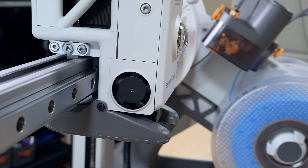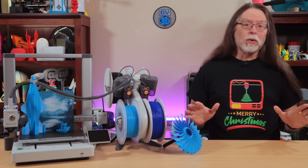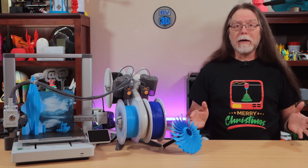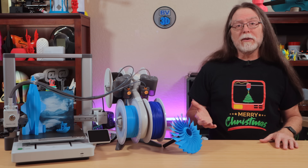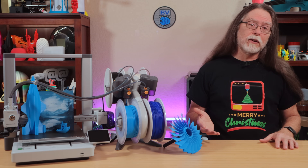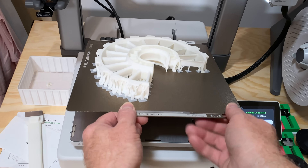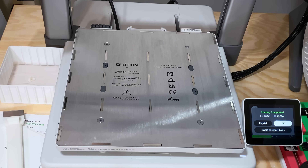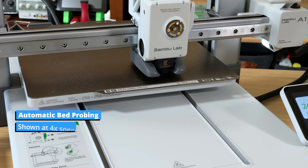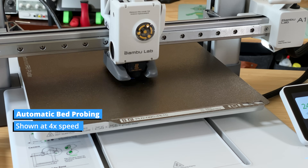The toolhead has a fan for the cold side of the hotend and a parts cooling blower to cool the model you're printing. It doesn't have any auxiliary cooling blower, but it doesn't seem to need it. The bed includes a flex plate with a double-sided textured PEI surface and can reach a maximum temperature of 100 degrees Celsius. All calibration and bed leveling is automatic, so there are no knobs to adjust.